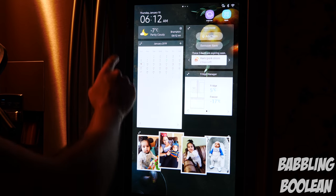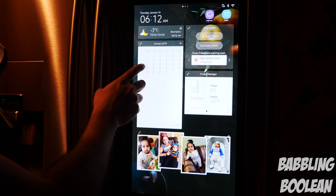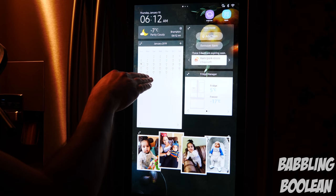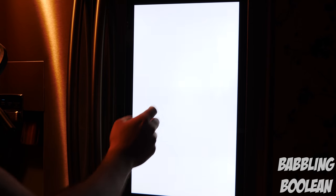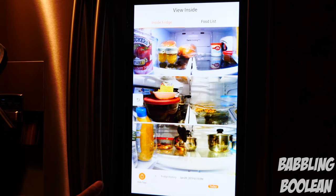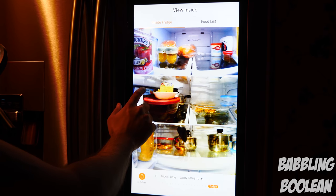Some features are fairly generic — for example, you have the time and weather, which is pretty accurate, and a calendar. My wife and I find the calendar fantastic; we can put both of our calendars in with both of our accounts and see each other's schedules. The View Inside feature is unique to the Samsung Family Hub smart fridges — you can literally view inside the fridge and it has a history indicator so you can go back and see what it looked like previously.